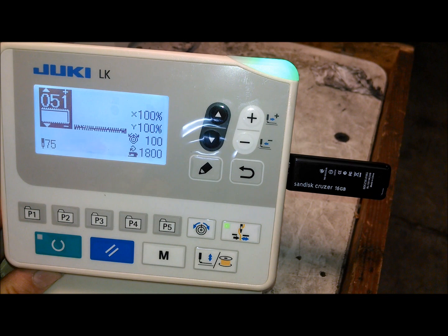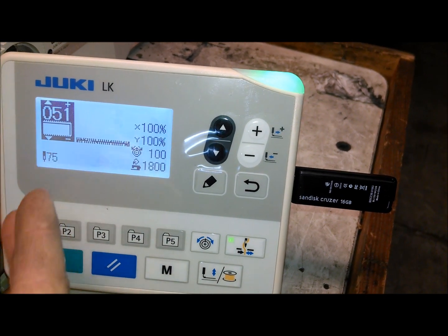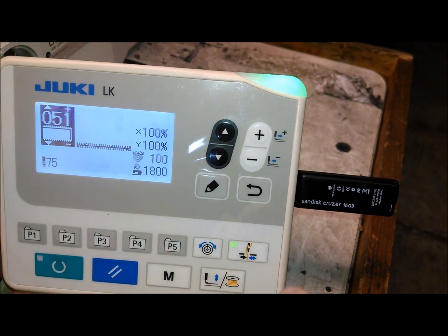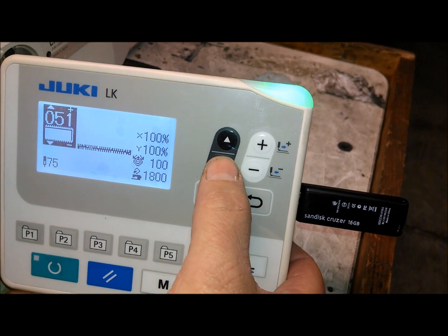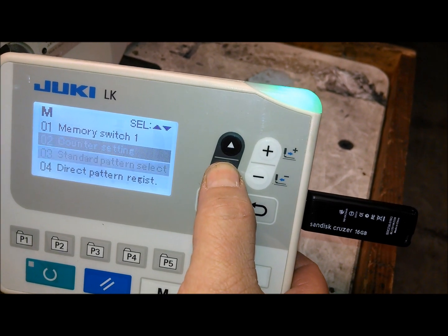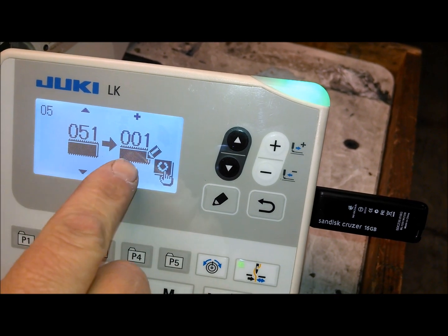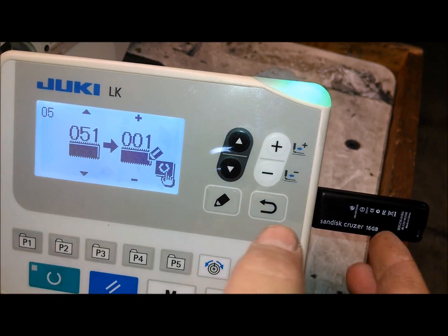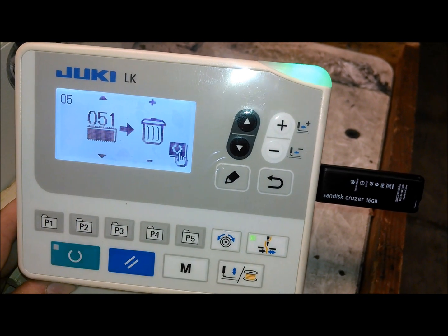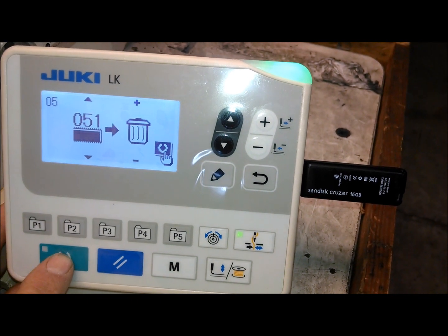Now, if you had to create a new pattern and want to store it in the same location, the only way to do this is to first delete pattern 51. We're going to press the M button again and go to pattern copy. Instead of copying 51 to 1, we're going to change 1 to the trash can, basically. Then we'll press this button to confirm.